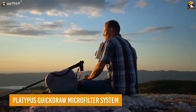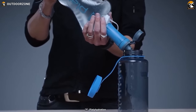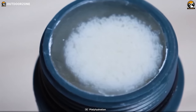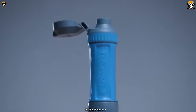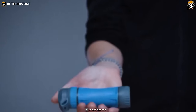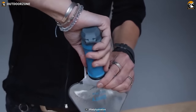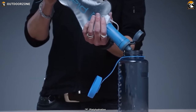Staying hydrated is something none can ignore on a hike. So here's the Platypus Quickdraw Microfilter System, a lightweight and efficient water filtration system that makes it easy to access clean water anywhere. Featuring advanced hollow fiber technology, this system can filter water at an impressive rate of 3 liters per minute with a micron size of 0.2, meeting the strict NSF P231 protocol for removal of bacteria and protozoa. With a cartridge life of 1,000 liters, you can enjoy clean drinking water for many trips to come. At only 3.3 ounces, it's a no-brainer for hikers looking to travel light and stay hydrated.